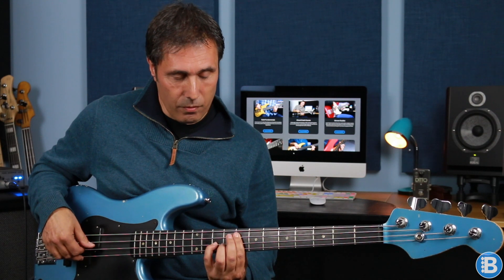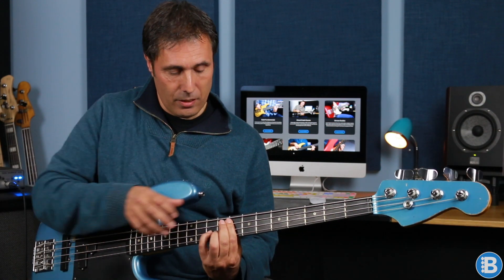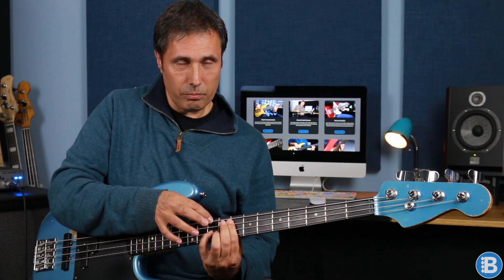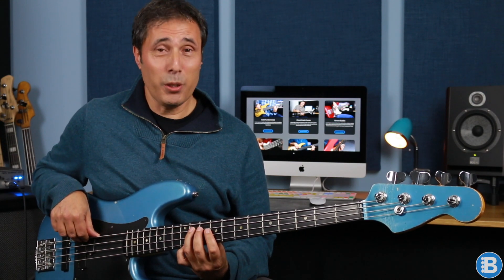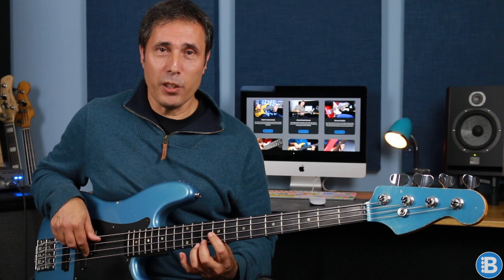Now we're at D minor 7 flat 5 again, and this is another rootless voicing. The notes are F which is the flat third, C which is the flat seventh, and E flat which is the flat ninth. And then we're at G7 — another rootless voicing. This time we've got A flat which is the flat ninth, B which is the third, and F which is the flat seventh.